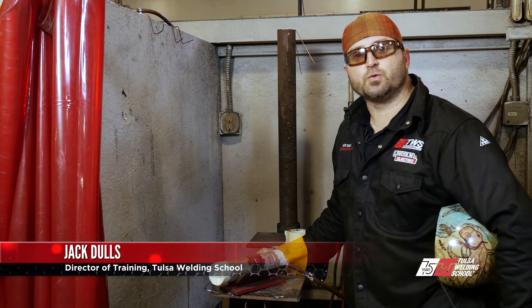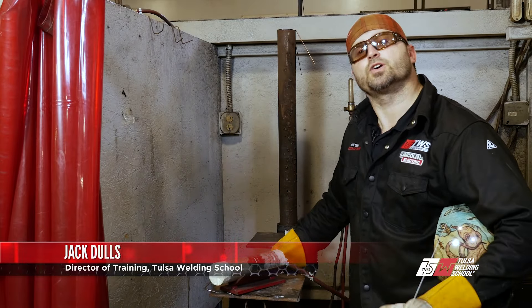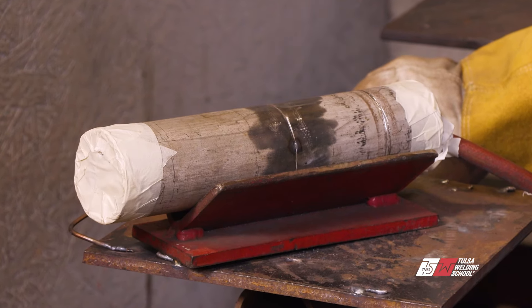Hello, my name is Jack Dahls, Director of Training at Tulsa Welding School in Jacksonville, Florida, and today we're going to bring you a two-inch Schedule 10 stainless steel.